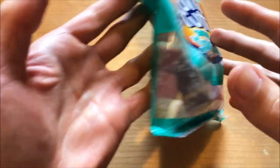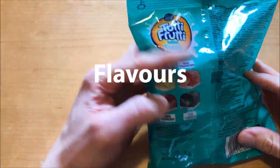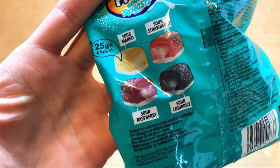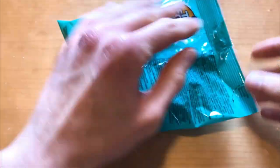Now we are flipping open the bag and checking out the flavors. We have sour mango, sour strawberry, sour raspberry, and sour lychee. They sound good but let's check out the flavors.